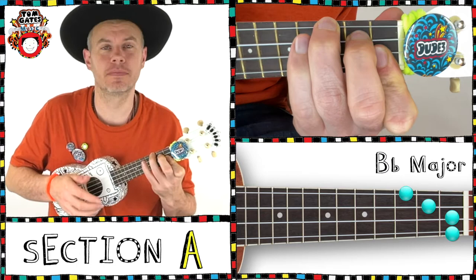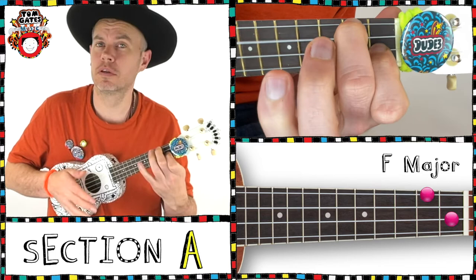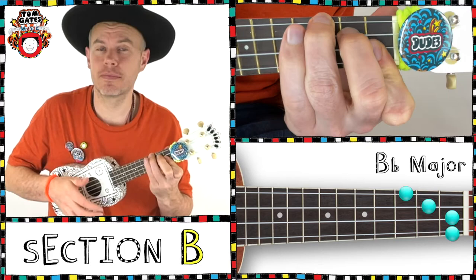And again repeat: Bb, C, Eb. Now we go to the F three times — second time, third time.